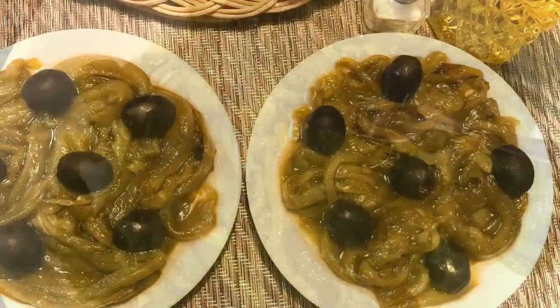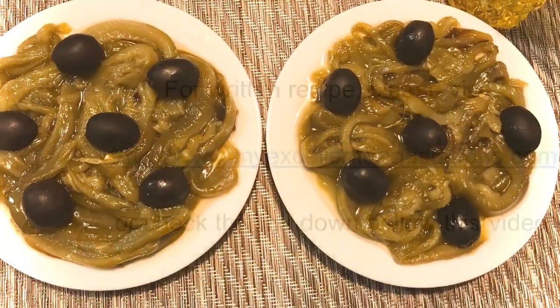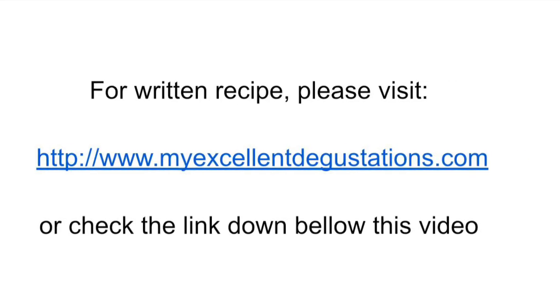Garnish with black olives. Serve the salad cold with your favorite type of bread. Thanks for watching.